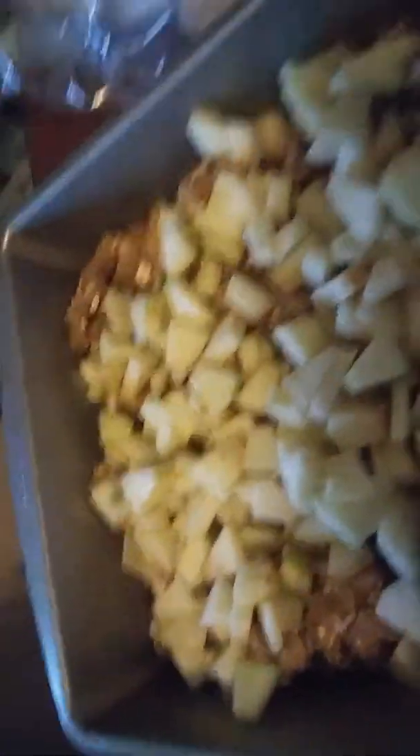We gotta finish putting the apples in evenly. See, they're in the pan now. There's some left in the bowl, and once they're in evenly you sprinkle the rest of the stuff on there. After that we're gonna put it in the oven — it needs to be heated at 350.